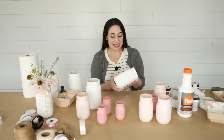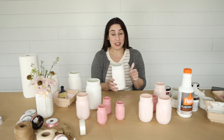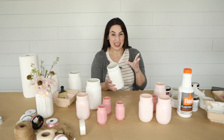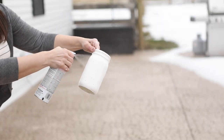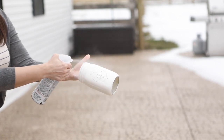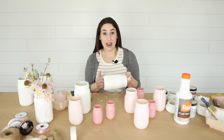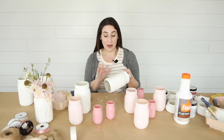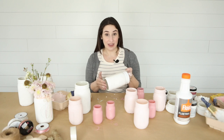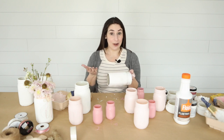Once you have your jar sanded down so that it looks a little more vintage, you're gonna go ahead and seal your project. I'm gonna do this part outside and you should too. The sealer is a little stinky and it's not something you want to breathe in. Once you've sealed your mason jar, you're gonna want to let it dry for about an hour. If you notice that you're getting any drips, go ahead and smooth that out with a paper towel — it shouldn't affect the finish at all. I will go ahead and link my sealer down in the description, but if you have one you've used before that you like, go ahead and use that one.